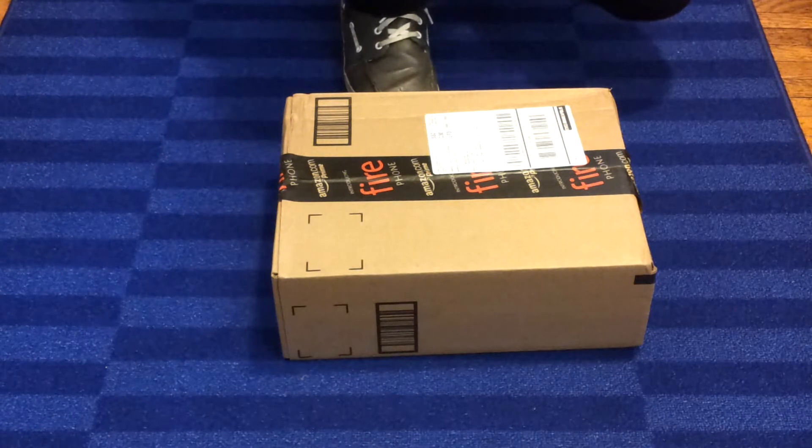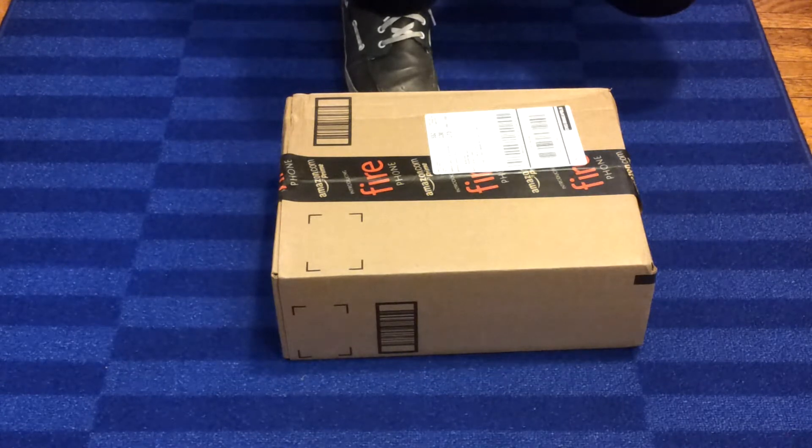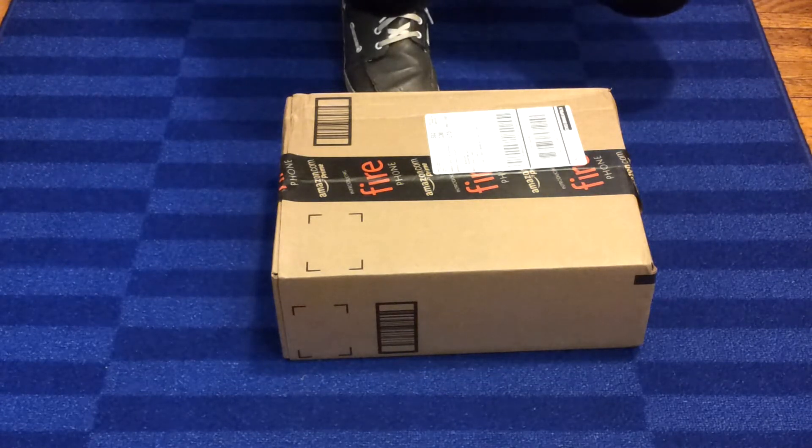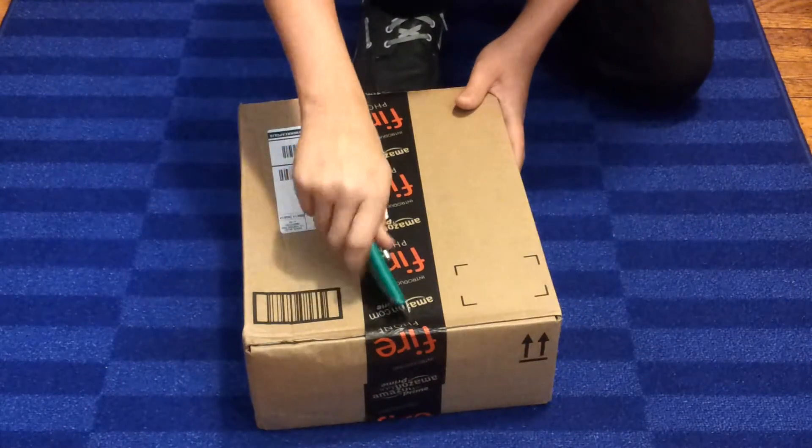Some Fluval planting tongs, the Hydor Koralia Circulation Pump for the Goldfish tank, the new Seachem Safe that I'm going to be using as a water conditioner, and finally the Mini Measuring Spoons that I'm going to use to measure out the Seachem Safe because it's ultra concentrated.